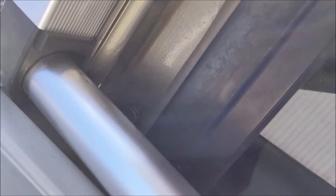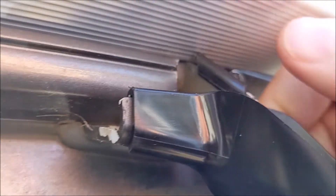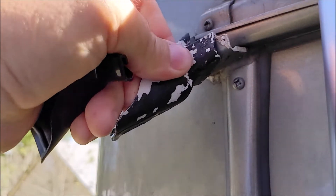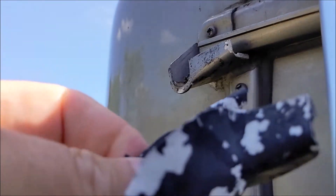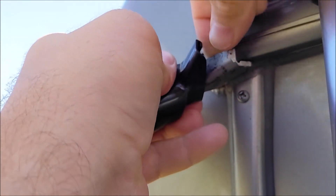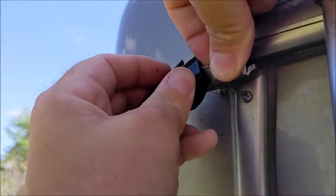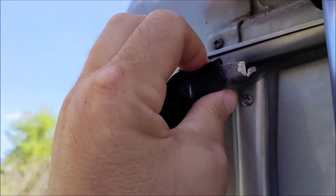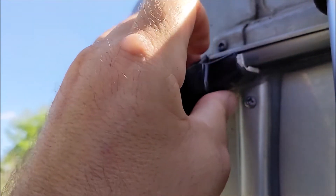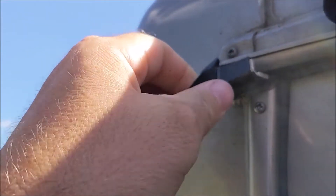There's the old one — you can tell these are kind of brittle. That's the short gutter. After some fiddling around, we got the new one in there. This one is a left.